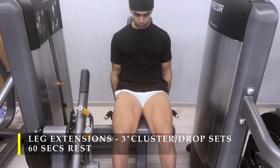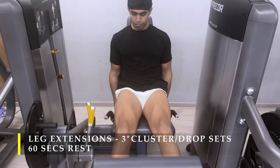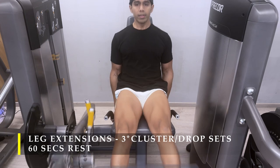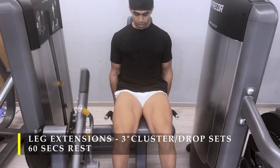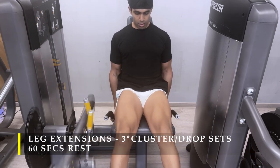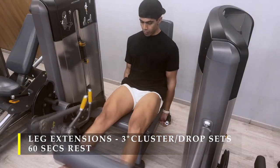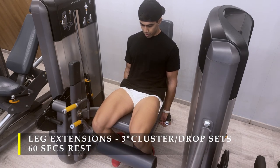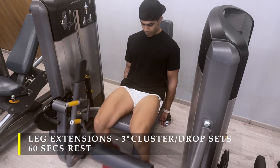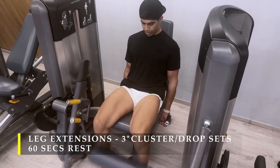Post completing those, I moved on to leg extensions. I have done 3 sets of these with a mix of cluster and drop sets. Cluster sets are basically 15 repetitions in one go and then adding 5-5 repetitions — the pause rep technique — accumulating over 35 to 40 repetitions in one set. Drop sets: you drop the weight once you start hitting fatigue, right around the 20 to 25 rep mark, and try to get as many repetitions as possible in every drop. We tend to drop at least twice; thrice is very ideal. That's the right way to burn off your quads completely.